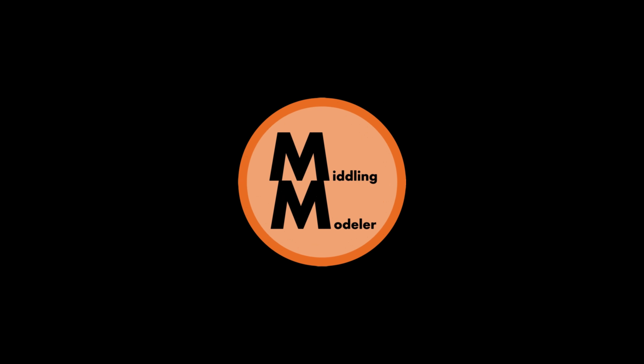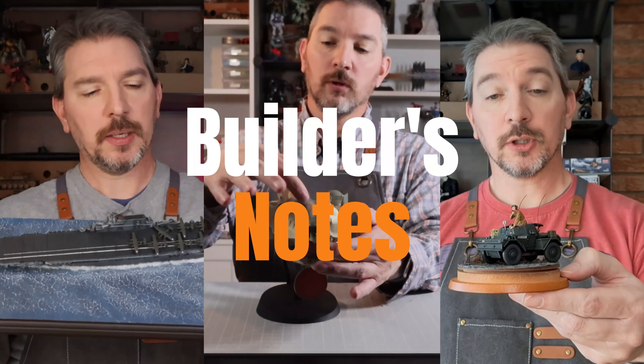Using water mixable oil paints for panel lining — I can see that, but watercolor pencils? Seems sketchy. Hello everyone, and welcome back for another Just The Tip. Today we have some questions to answer: Can I use water mixable oils and watercolor pencils for panel lining? What are some of the pros and cons for using them? And do they measure up to regular oil paints and pre-made panel liners? Let's find out.